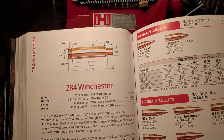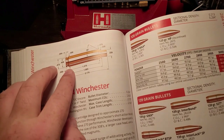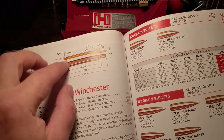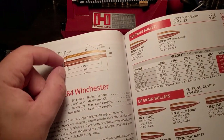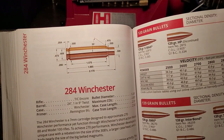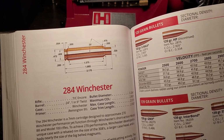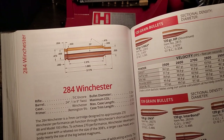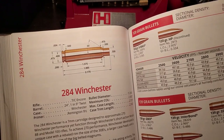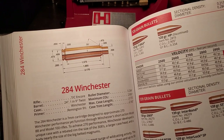The rim is the same size as your .308 Winchester, .30-06, or 6.5 Creedmoor, but it's rebated. What that means is the case head is actually wider than the rim, which gives you a little bit more extra powder capacity. This case is a little bit wider than your standard cartridges like .270 Winchester and .30-06, and it does technically fit into a short action. The cartridge overall length is 2.8 inches, which is roughly about the same as a .308 Winchester.